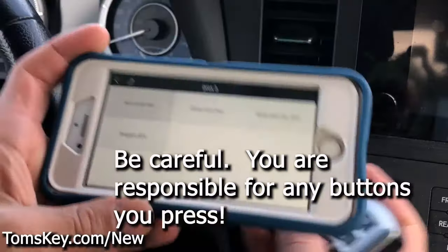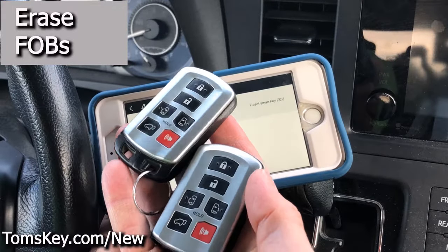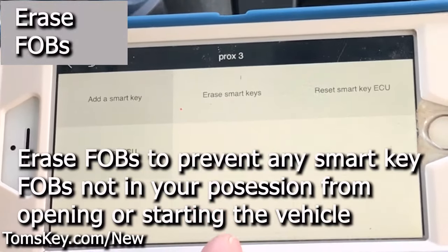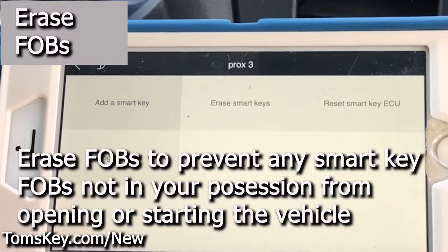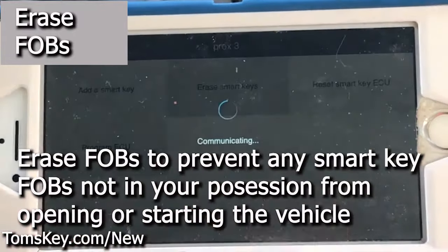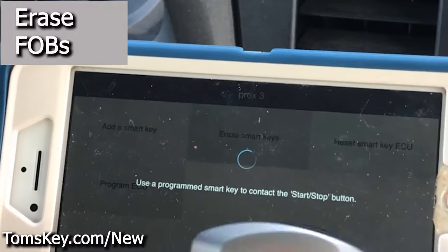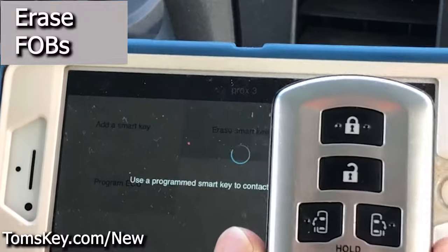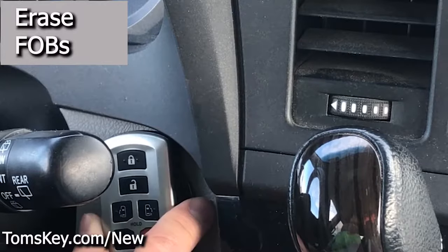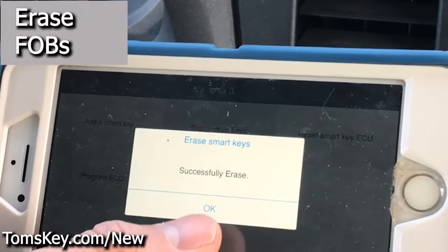ECU means Engine Control Unit. In our case, we've got two working fobs. Maybe you're down to one, or when you bought the vehicle used they only gave you one, so perhaps there are others out there in the world. Let's erase smart keys. This will leave one that is still working. It says, 'Use a programmed smart key to contact the start-stop button.' Take this one, touch the button just like that — and it says 'Successfully erase.' Click okay.